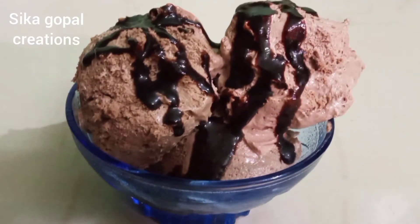Hi viewers! Welcome back to my channel, Chicago Pulc Creations. This recipe is a summer special: chocolate ice cream. This is a very tasty recipe.